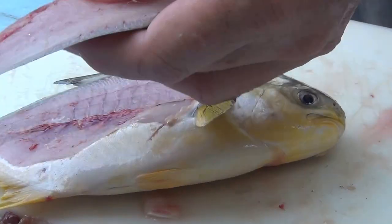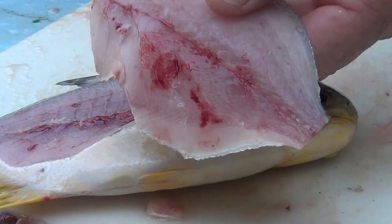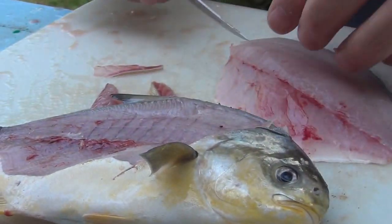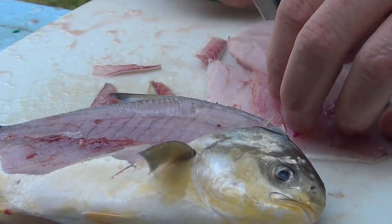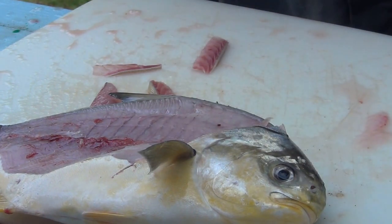I did the small ones already, and that's a heck of a filet, wouldn't you say, sports fans? I look in here for bones, and I usually cut out and notch it to get any bone that's lingering.